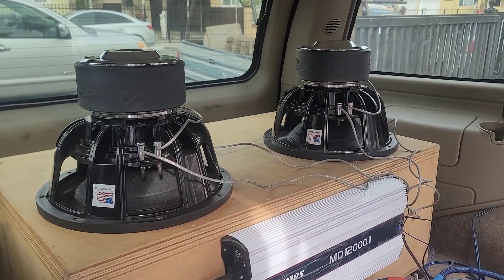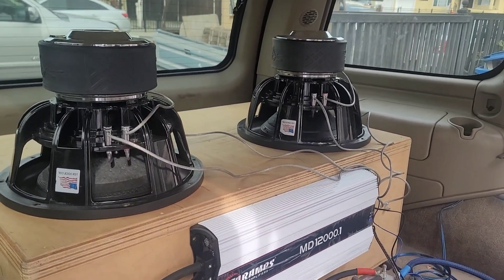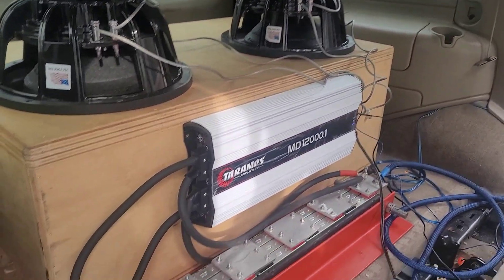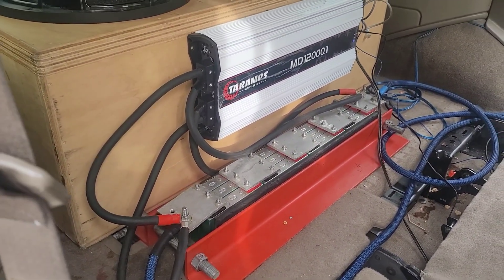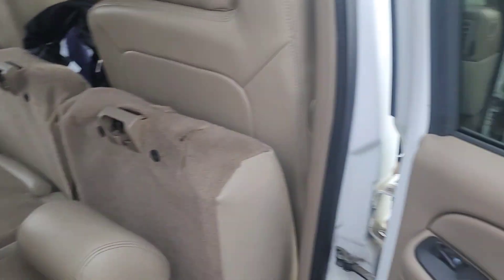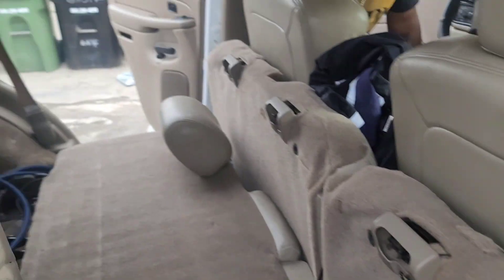I'm not sure what the impedance rise is or how much power it's putting out at this particular moment. This is just a quick test to find out what the system does. For electrical, there's a 72 amp-hour bank of C-Max batteries and a 320 amp alternator. So let's go ahead and set the seats up.